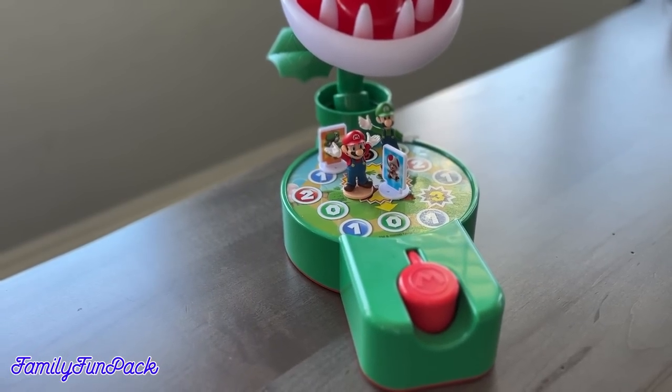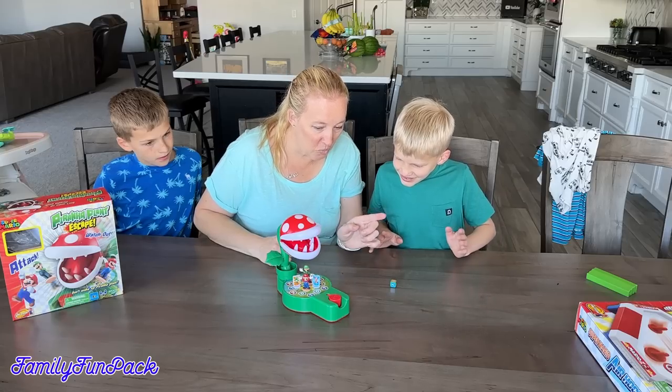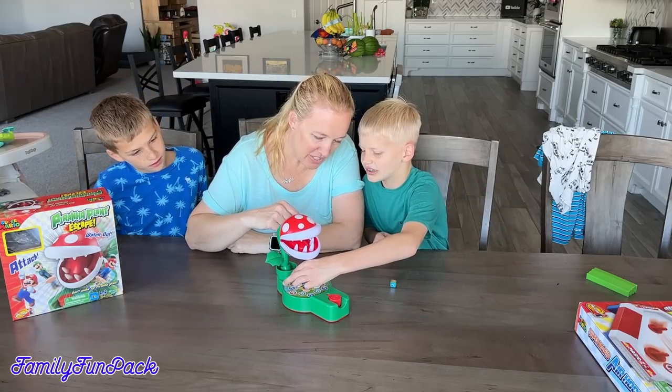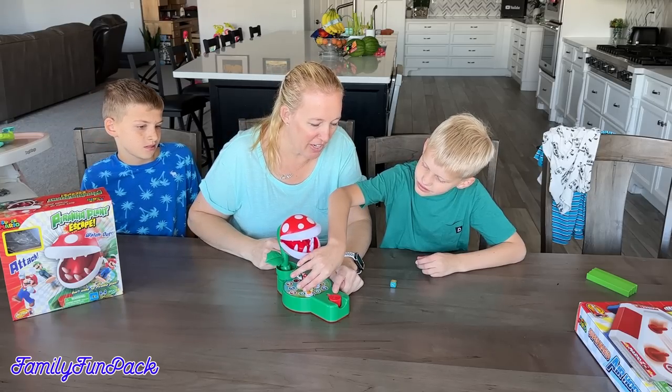Starting with the Piranha Plants Escape, we're going to start by rolling the dice. You get to go first. Whatever you land on, you pick your character. I like Yoshi. Okay, so take Yoshi and move him one space, and then press this magical red button right here one time.